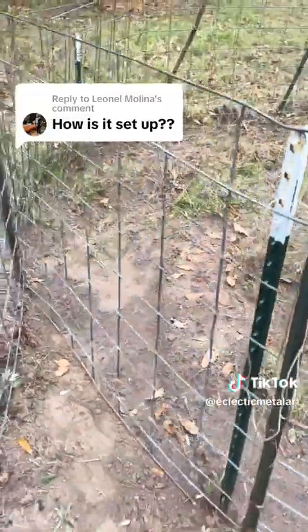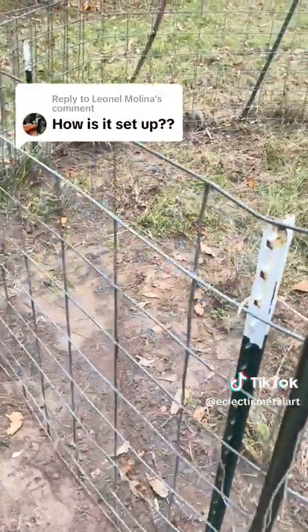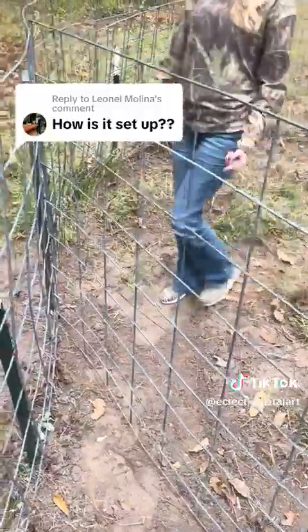Flex it a couple times — show it flapping, how it works — bam, it just slams shut. That's just the tension in the cattle panel. Now it's stuck naturally.